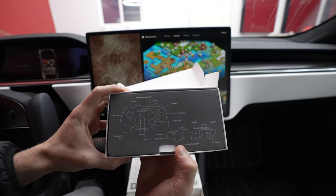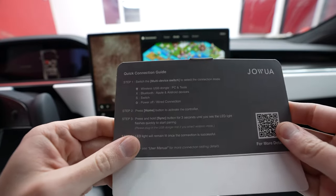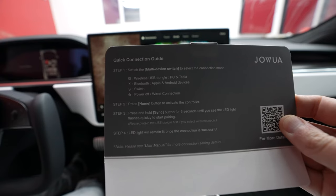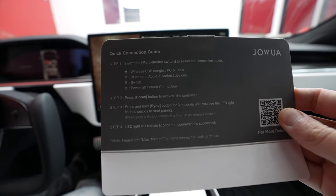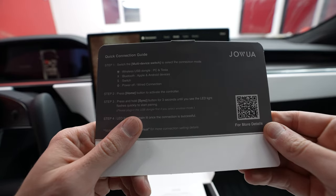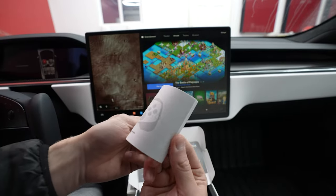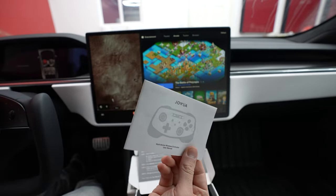You can see this tells you exactly what is what — all the buttons you could think of. You do get this quick connection guide. The cool thing is you can do USB dongle for your PC and Tesla. It has a Bluetooth mode for both Apple and Android devices, a Switch mode, and then power off and wired connection. You press the home button to activate it, then press and hold the sync button for three seconds until the LED light flashes quickly to start pairing. It also comes with a full user manual in multiple languages.